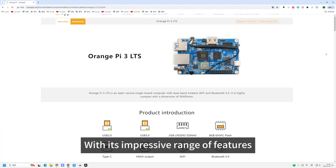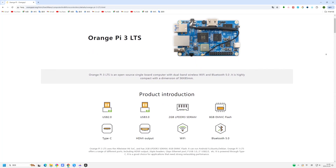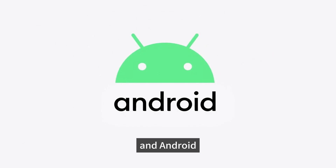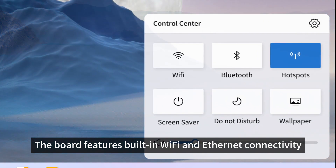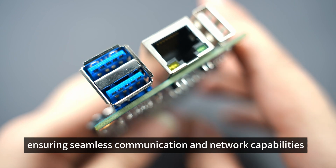With its impressive range of features, this development board offers limitless possibilities. It supports multiple operating systems, including Ubuntu, Debian, and Android, providing flexibility for different development environments. The board also features built-in Wi-Fi and Ethernet connectivity, ensuring seamless communication and network capabilities.